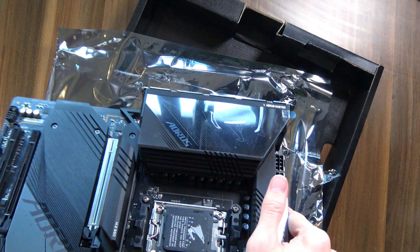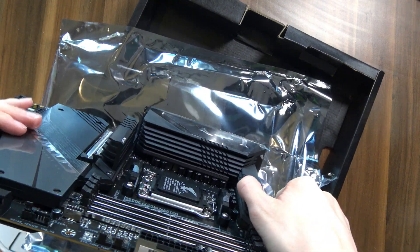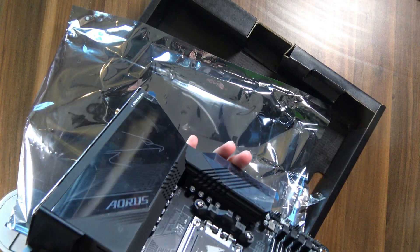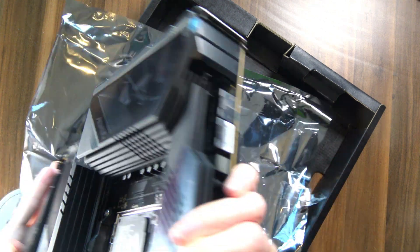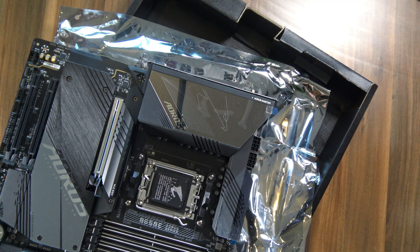Speaking of massive heatsinks, VRM cooling-wise they also went overboard — just look at that from the profile here. That is all the heatsink for the VRMs. That is absolutely insane. No wonder this motherboard weighs so much when literally everything is heatsinked up.